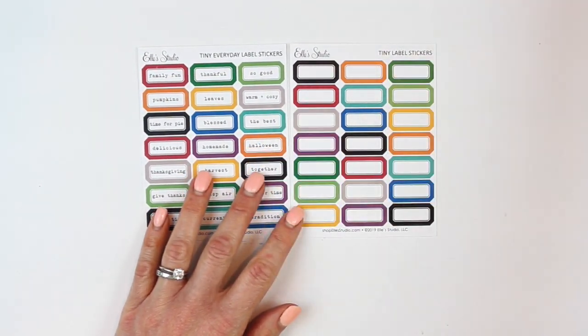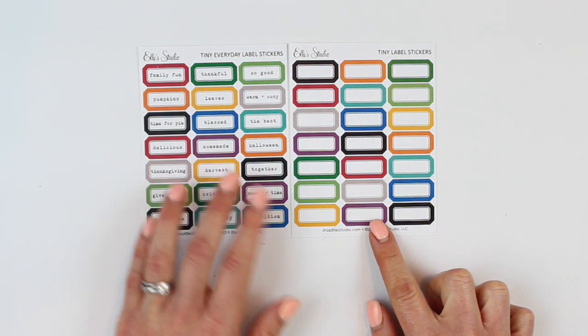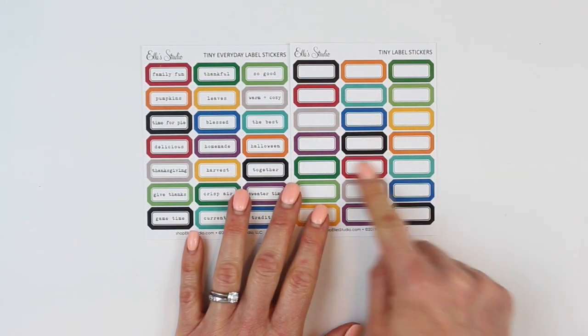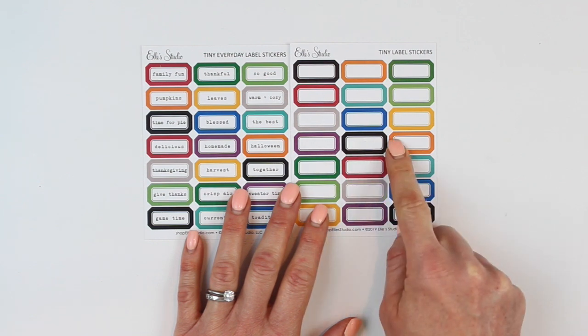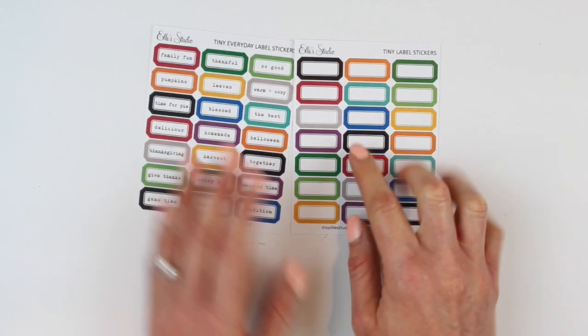These are really fun tiny everyday label stickers and tiny label stickers. If you want the one with the fall words on it you're covered, and if you want to add your own thing — like a word that you write, something that you stamp, or even a date stamp — perfect.